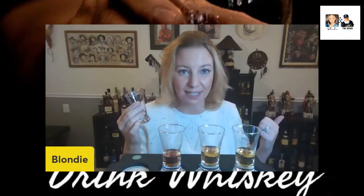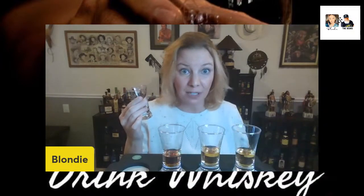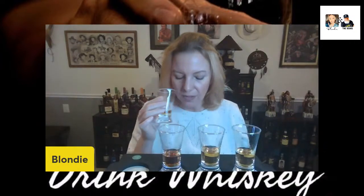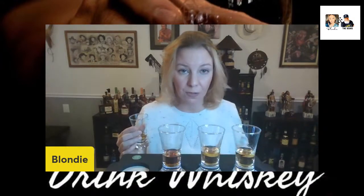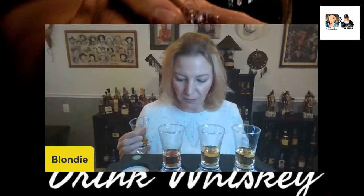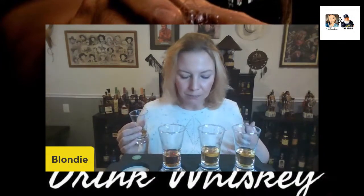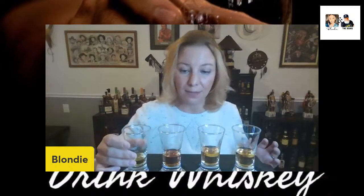Can you guys hear my kids? They're gaming over here — we have three boys playing Minecraft. On the palate, there's less fruit than on the nose, but it's really smooth. It's thin, so you don't get a heavy mouthfeel. I like this one. I like it — I don't love it, but I like it.